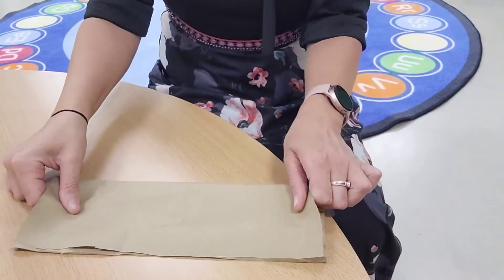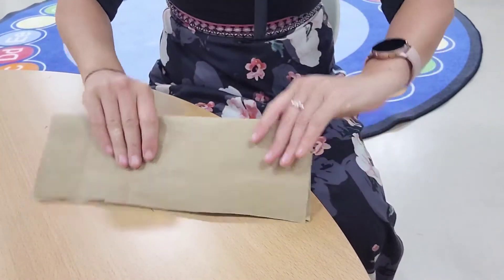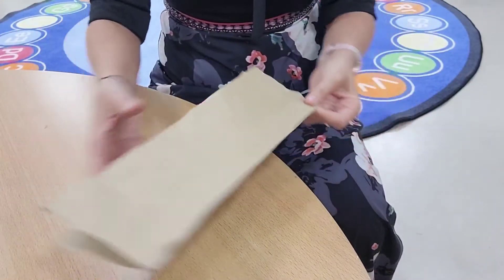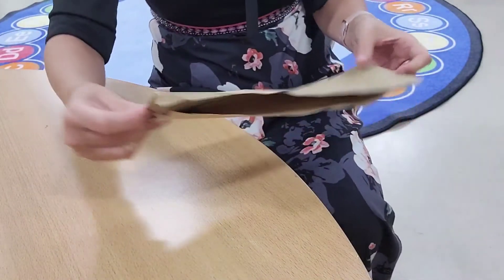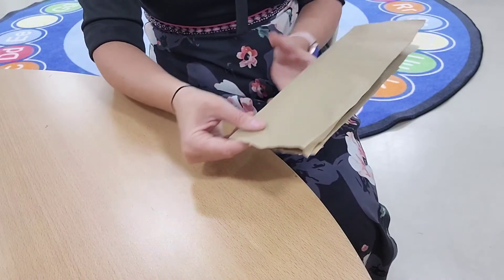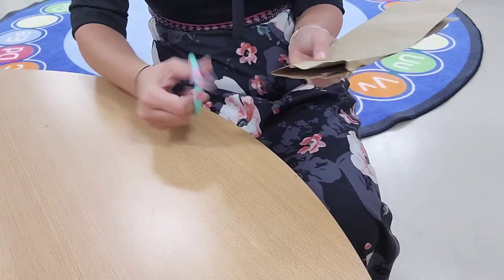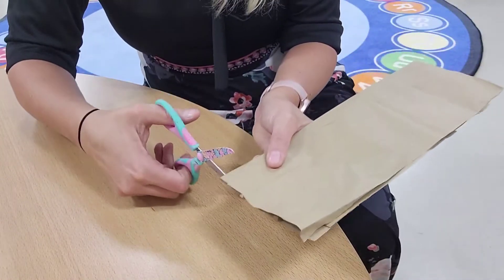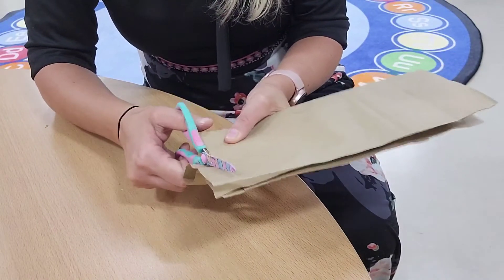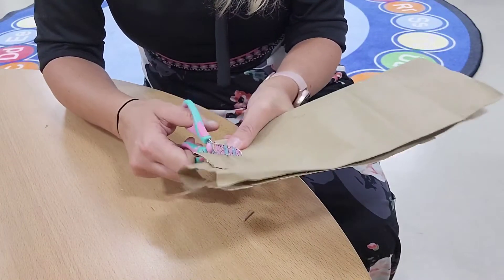Next, we will fold our rectangle in half, just like this. The next step is to take scissors and start cutting thin stripes. But be careful not to cut all the way through.